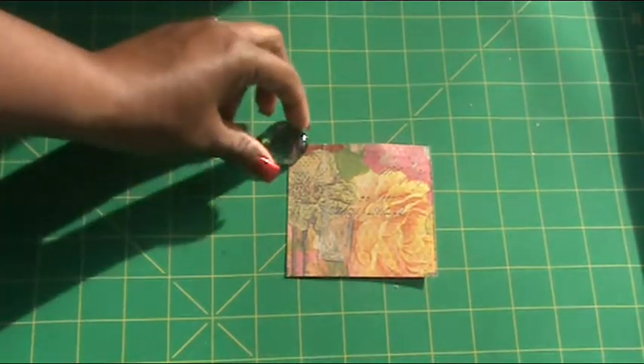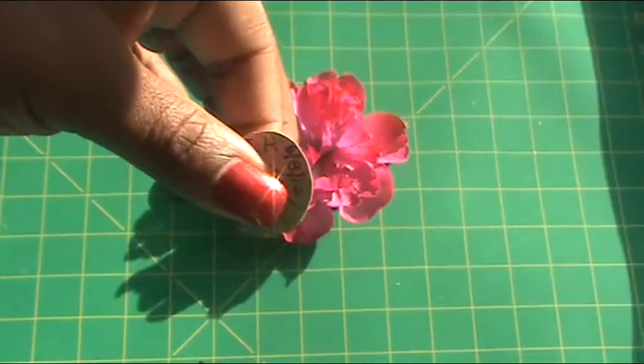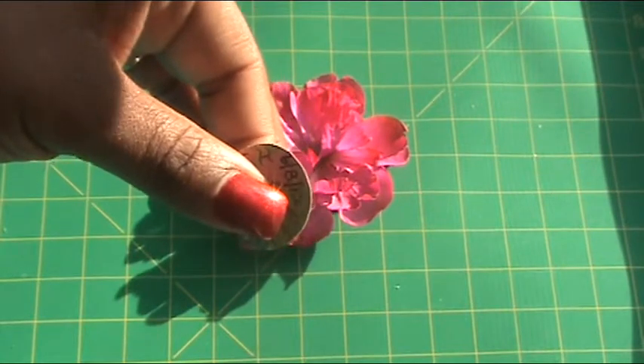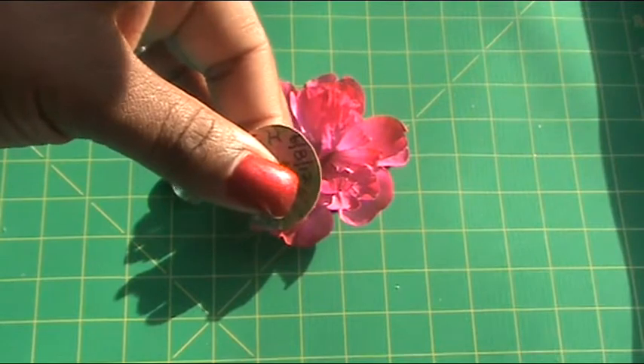Now that your flower is stabilized, place it to the side and repeat the process of tracing out the glass stone. Before you cut it, you want to write your sentiment onto the paper. Next I'm going to cover my sentiment with the glossy accents and mount the glass stone onto it, as we did in the process before.